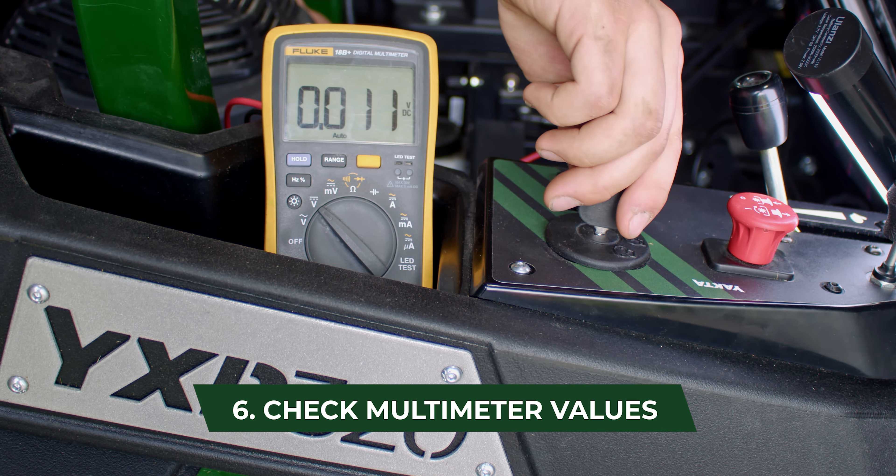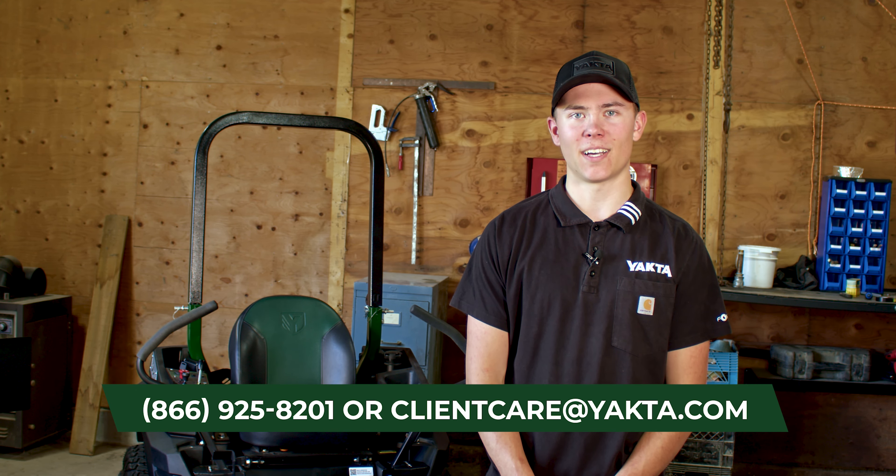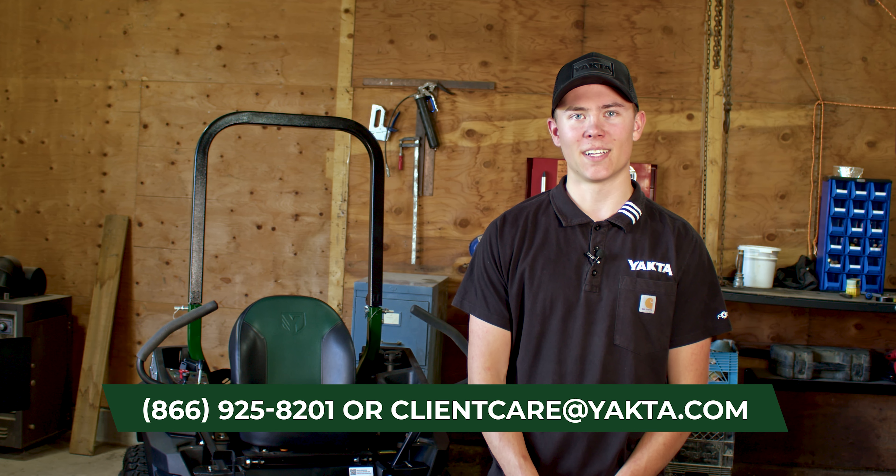If you have further questions, feel free to reach out to your YACTA client care team at 866-925-8201 or email us at clientcare@yacta.com. We'll see you next time.